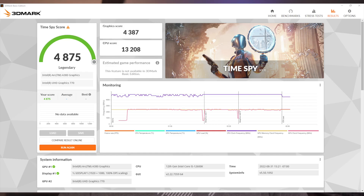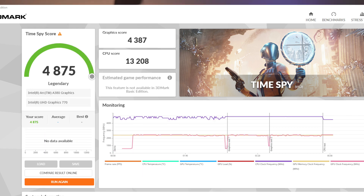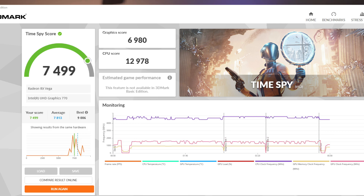In 3DMark, the Arc A380 scored 4368 with the latest drivers. The integrated graphics on the i5-12600K (UHD Graphics 770) scored a measly 867. The Arc A380 scored 4387, while a Radeon RX Vega 56 got 6980 points. An older NVIDIA 1050 Ti only scores 2513, so compared to the 4387 at about the same price point, you can see where Intel might be a decent choice for a lot of consumers.